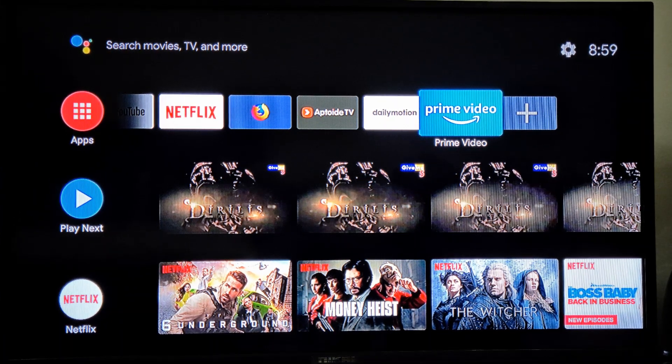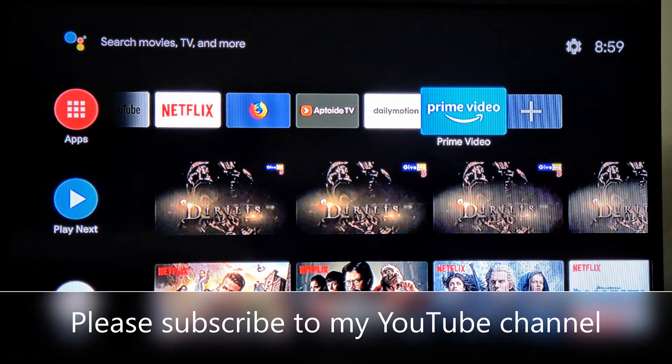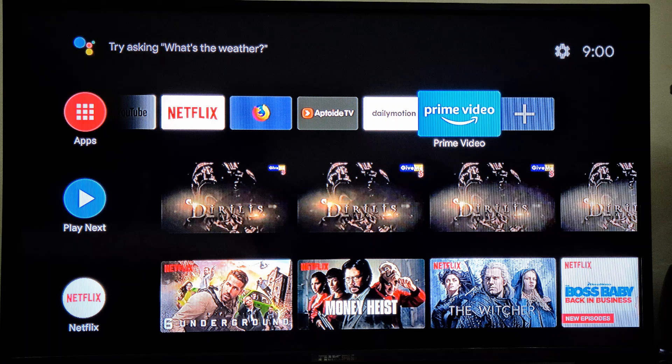Hi guys, how are you? I hope you're doing good. Today I'm making this video to show how you can use Prime Video on your MyBox. If you have already downloaded Prime Video on your MyBox, in this video I will explain how you can set up or sign in.